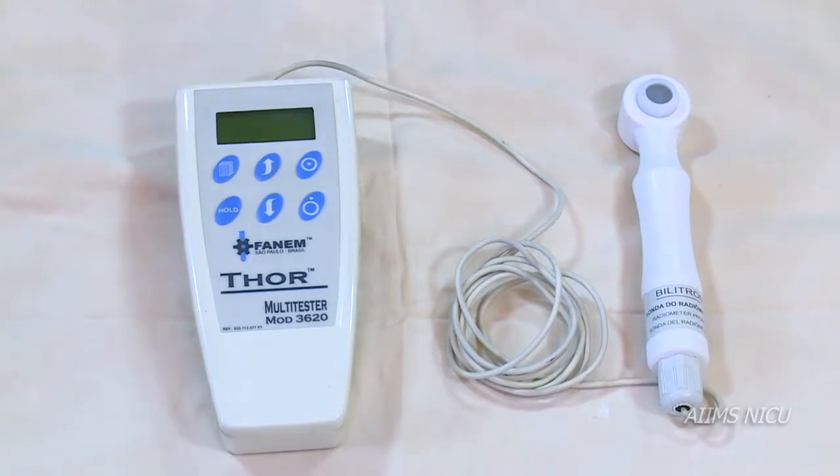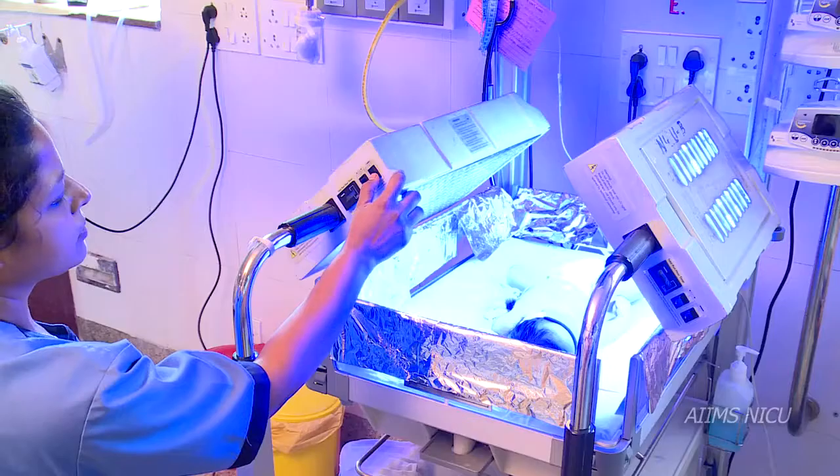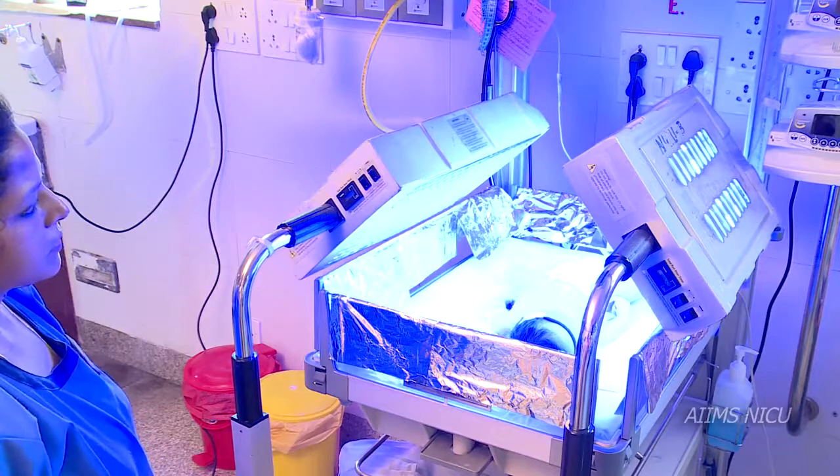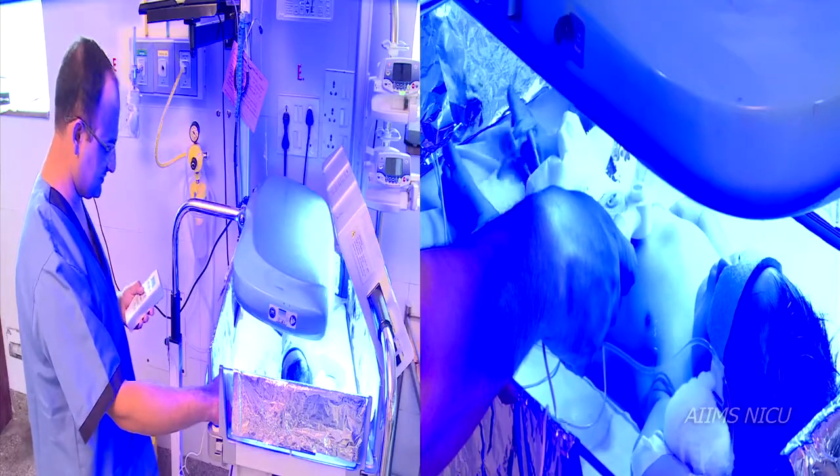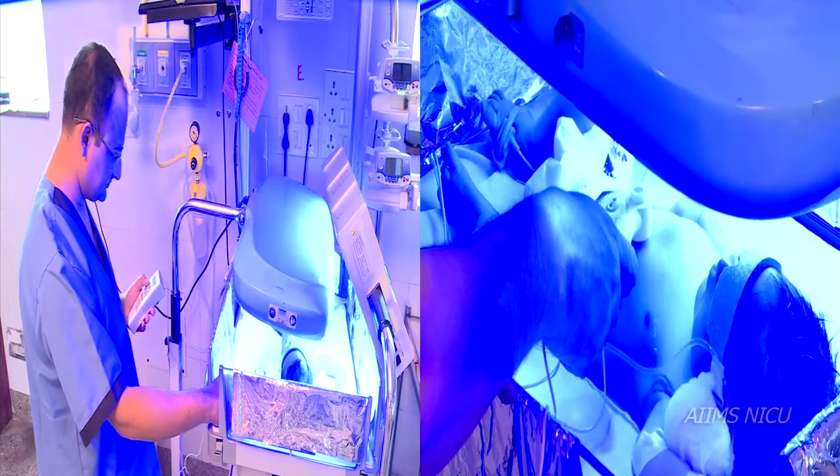Calibration of flux meters is complicated and best performed by the manufacturer. It is important to perform periodic checks of phototherapy units to make sure that an adequate irradiance is being delivered.